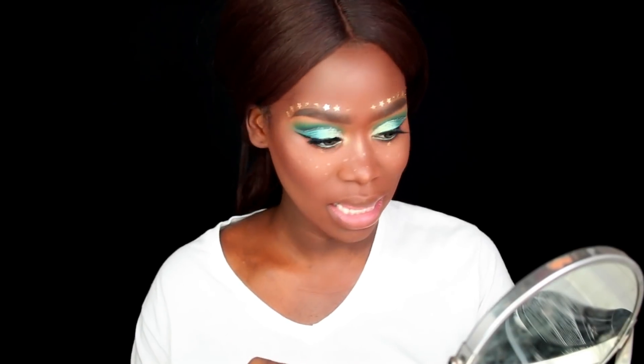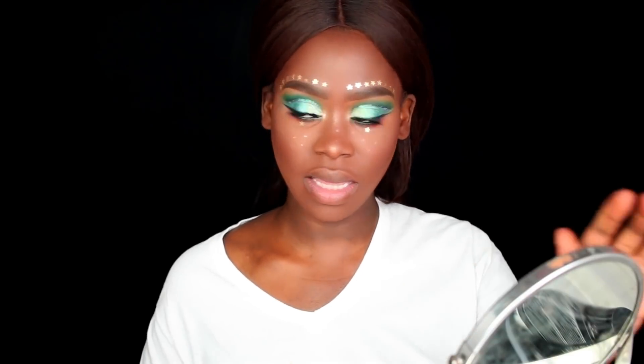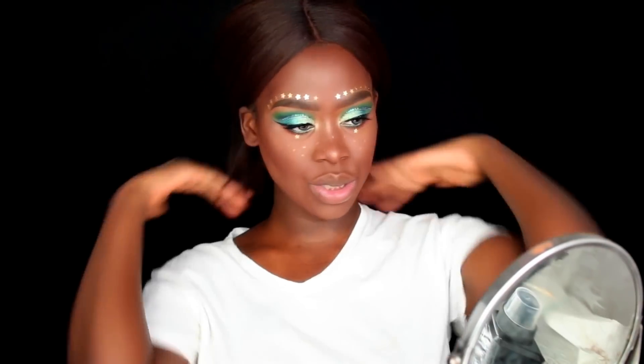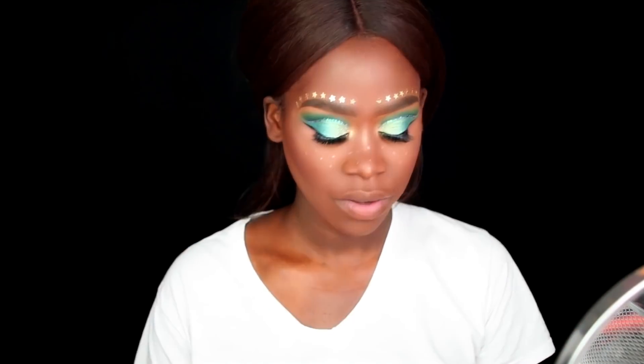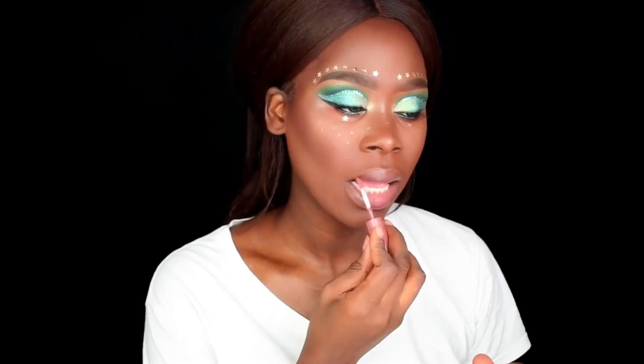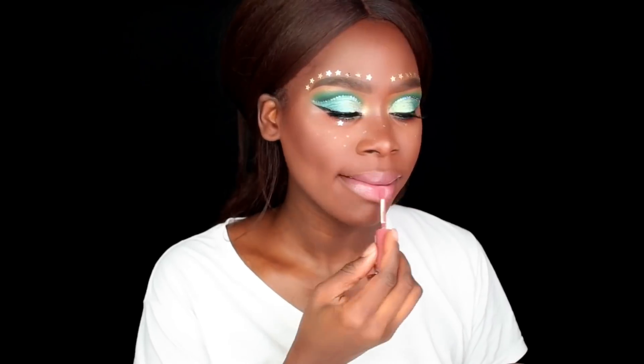I am in love with this look right now. I think that's all we're going to be doing in terms of sparkle, so let's talk about the lips. Since we have a lot going on, we're probably just going to go nude - for lips I'm going in with my NYX Butter Gloss in the color Praline.